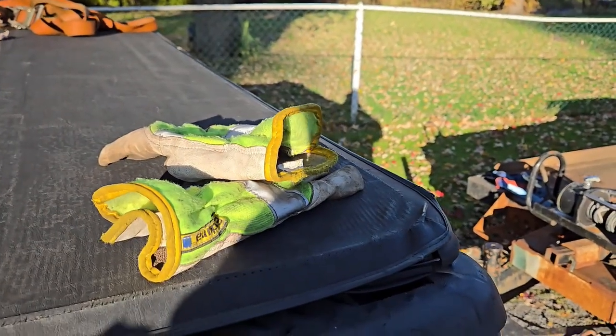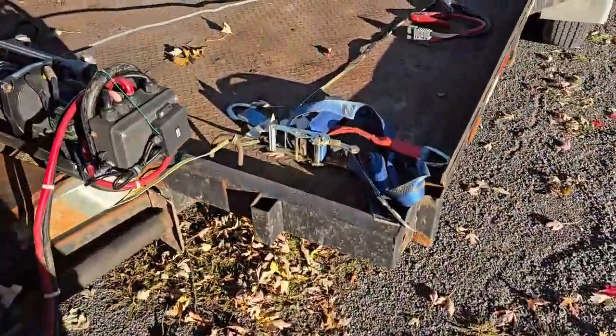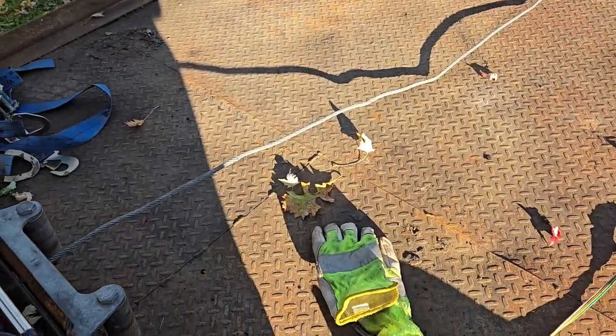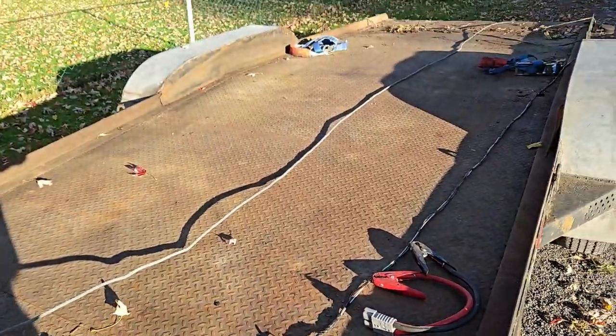Do me a favor — if you're ever going to mess with a winch cable, put on a pair of gloves. Because if you catch one little burr on this cable anywhere while you're feeding that cable back in, you will open your hands up like a surgeon. A pair of gloves goes a long way.